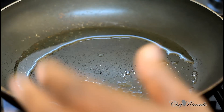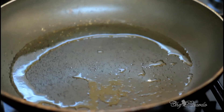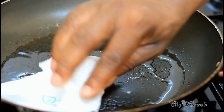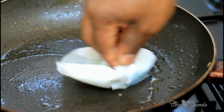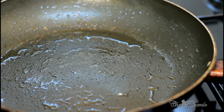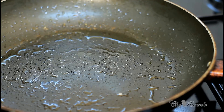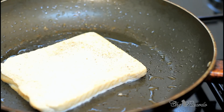I've got a medium-sized frying pan here heating for roughly two to three minutes. I'm going to pop a little bit of vegetable oil inside — you can use butter if you like. I'll just rub the oil around inside the pan. Be careful, don't burn yourself. Then simply dip the bread into the milk and sugar mixture and fry it for about two to three minutes.